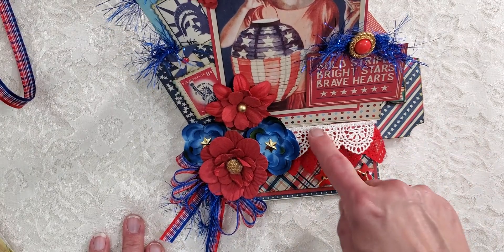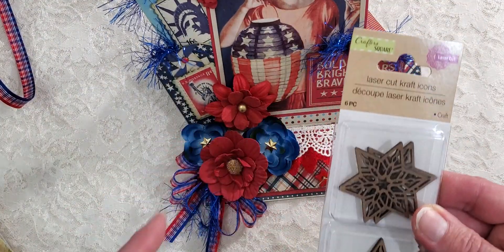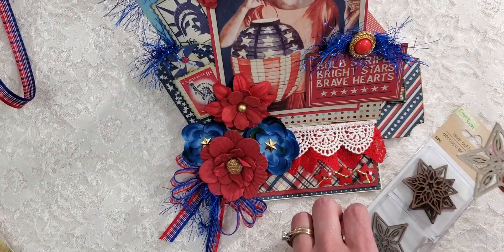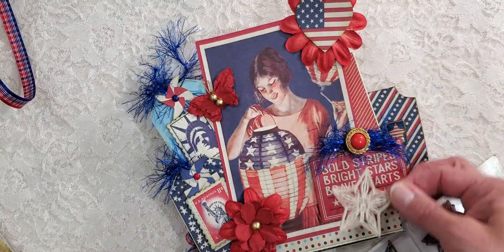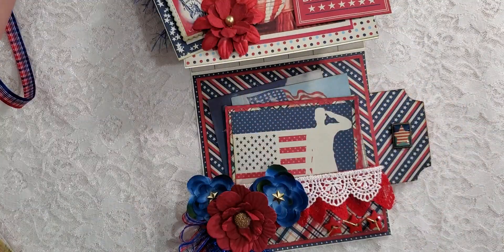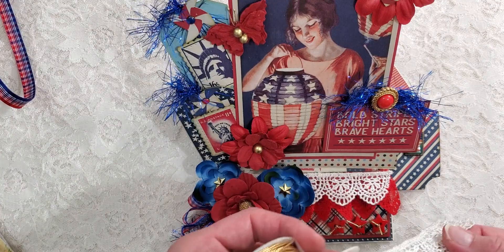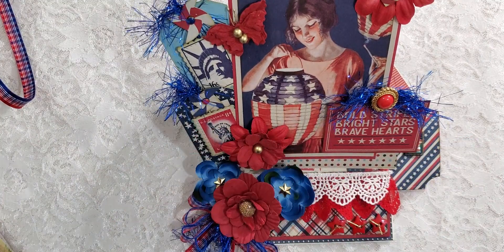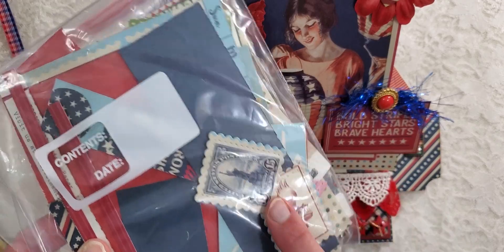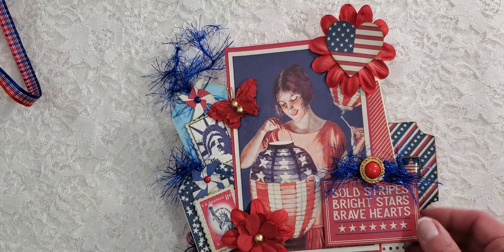There's lace I had in my stash forever, and that gold trim is from Hobby Lobby too. I was going to add one of these little Crafter's Square stars - I even painted it and glittered it - but I ended up not using it because I didn't know where else to put it. I used four sheets of paper and had just a little bit left over with a couple of stamps left over.